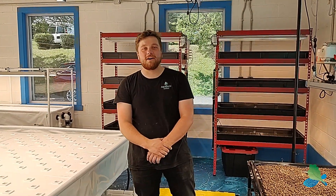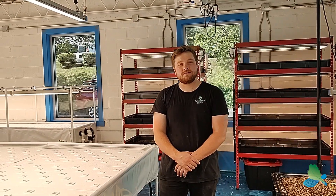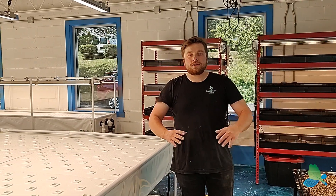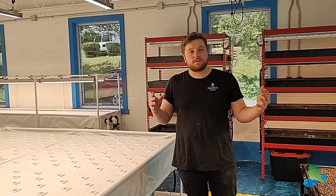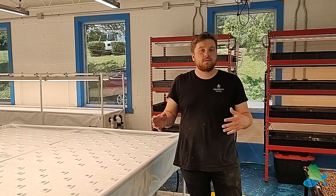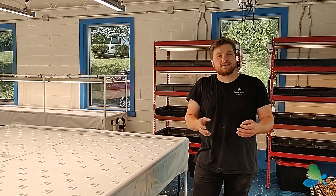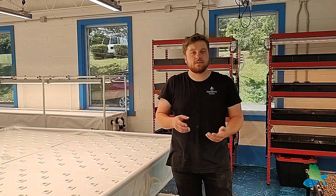Hi everyone, Rob from the Aquaponic Source here again to show you a quick walkthrough of a farm that we just finished building. We are here in Redding, Pennsylvania at Tom Massano Auto Group. They have a huge facility here and they decided to devote a small portion of it to an aquaponic pilot project that we're doing here as an indoor grow. We want to give you a quick walkthrough of what we've done and show you some of the equipment we installed.